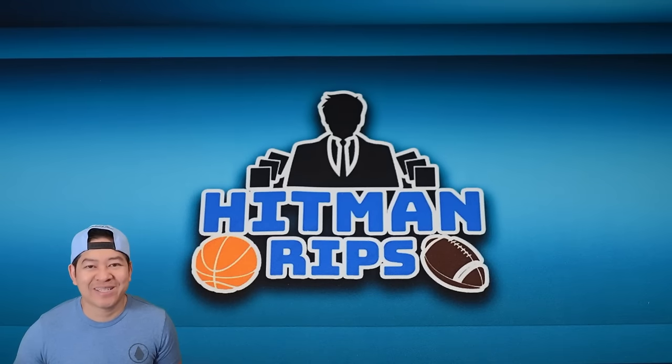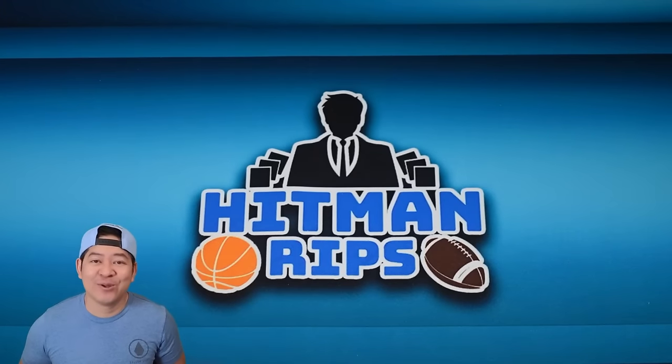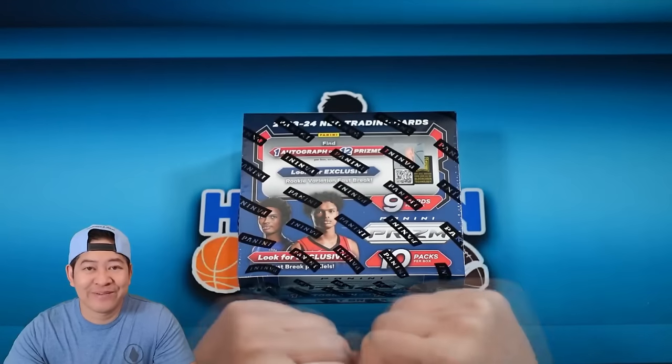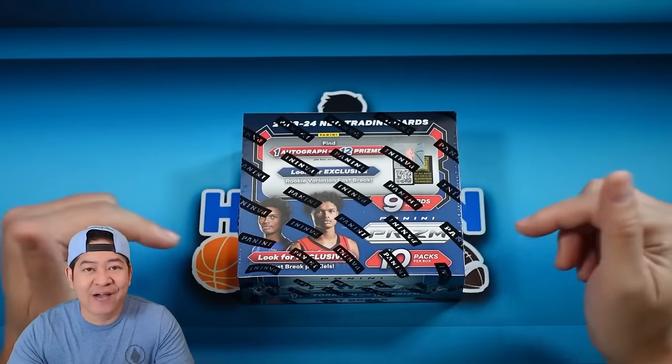Hope you guys are doing good today. We have a new release — this is 2023-24 Prism Fast Break. This comes in at about half the price of hobby and maybe the better bang for your buck.